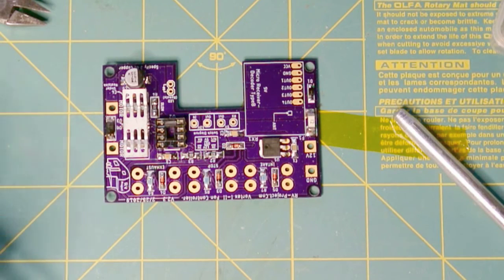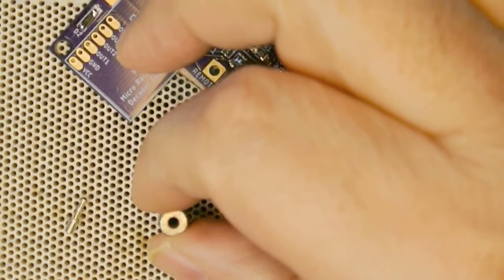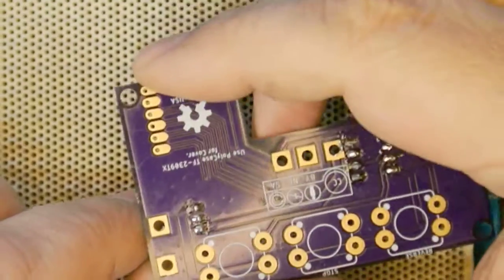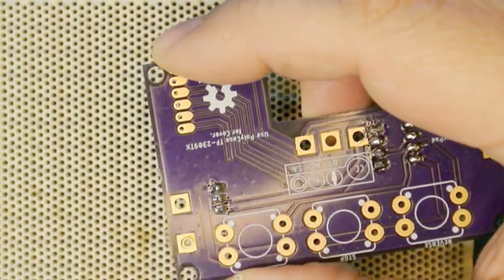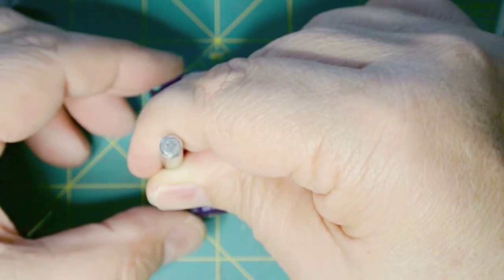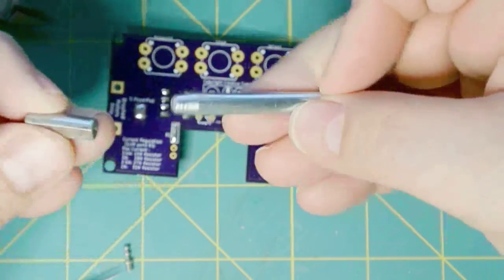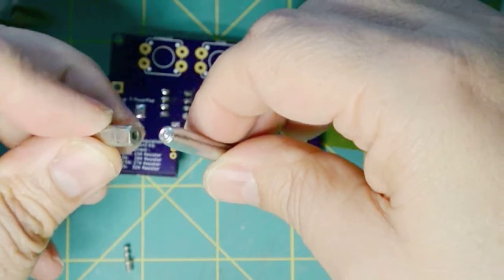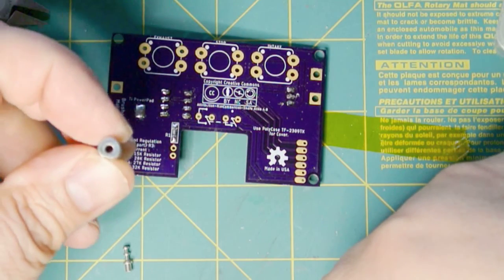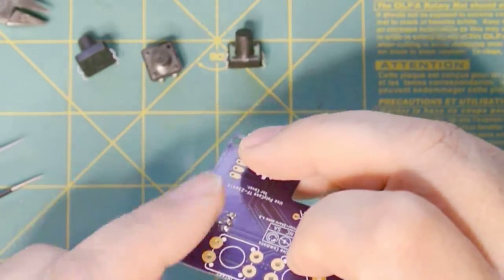Next I'm going to install turret terminals. A turret terminal is installed with a staking tool — just a little mandrel. You insert the terminal, place the punch on top and whack it with a hammer — it's kind of like a rivet. The mandrel punch is around $17, but you could do the same thing with a center punch and a standoff. Once staked, I put a little solder on the back side.